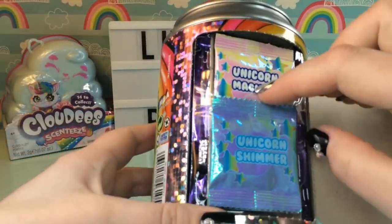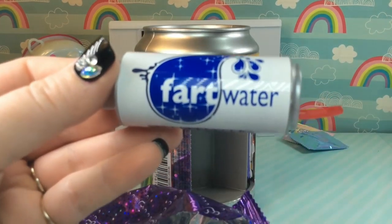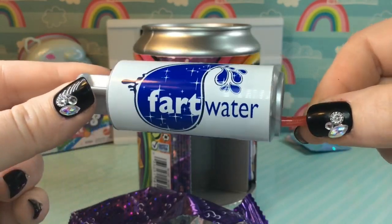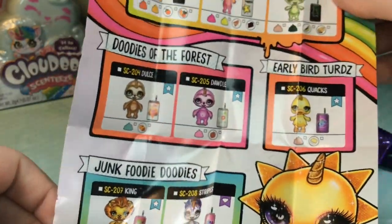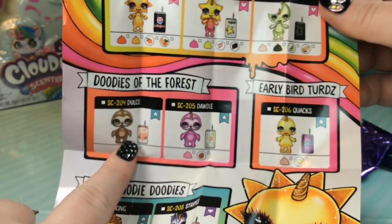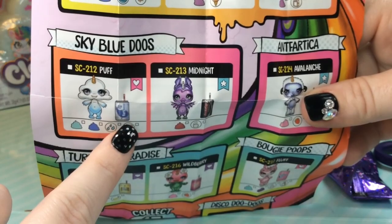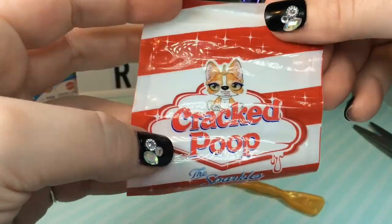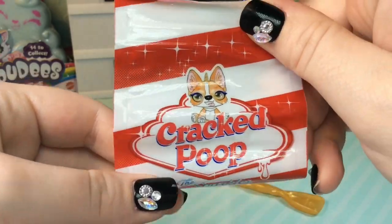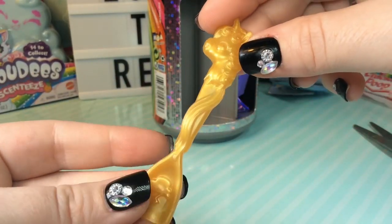Inside we have some Unicorn Magic and Unicorn Shimmer. And we also have a bottle of fart water — I think that is a play on Smart Water. Here is our checklist and we can see all the different sparkly critters we can get. I already have Quacks, Dulce, and Hammer. Oh, I think we have the cloud because here's our fart water can. And here is the bag they gave us to store our slime — it's supposed to look like a Cracker Jack bag. It says Cracked Poop, the sparkles, and it has an adorable little puppy on the front.